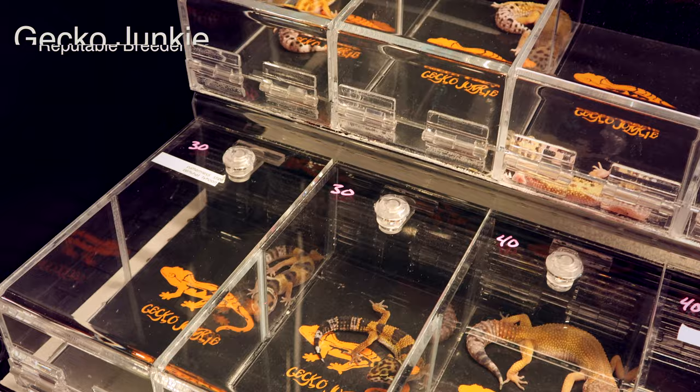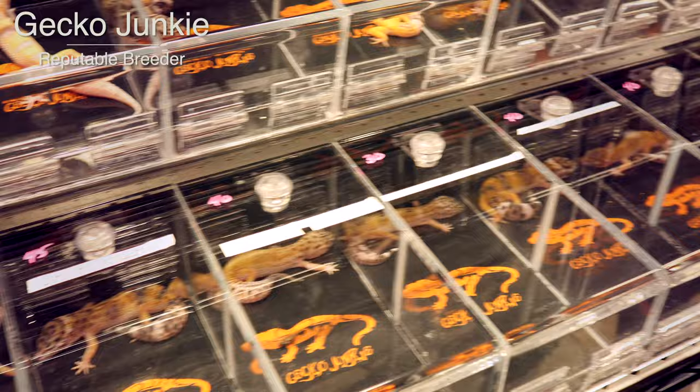Parasite testing. This is not 100% necessary, but it is something I like to do when I first bring an animal home. You collect a fecal sample from your animal, take it into a vet, and have them test it for parasites. A lot of vets, even if they are not reptile specialists, will still do parasite tests for reptiles because it's a fast and easy thing. I like to do this because the signs of stress — not wanting to eat, being super skittish, hiding a lot — are also signs of parasites. If you are getting them from a reputable breeder, you usually don't have to worry.